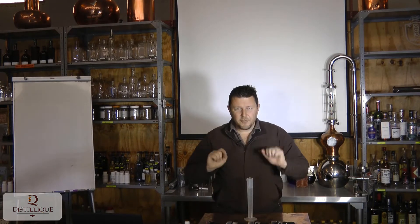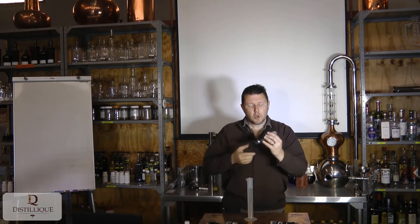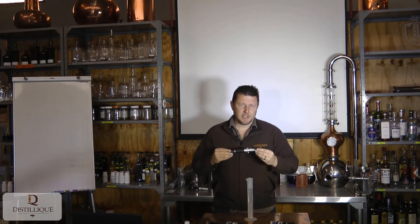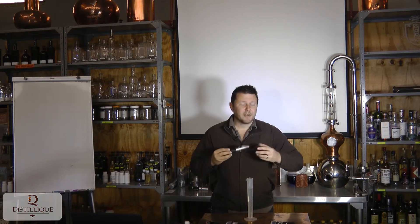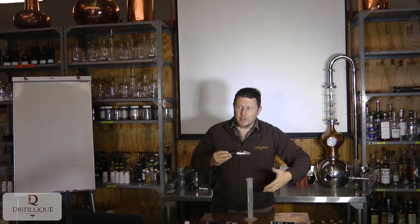In front we've got four different types of refractometers. The most common one that people are familiar with is the 0-32 Brix refractometer. This is what we use to measure sugar content, or more accurately dissolved solids content, in a juice, in a liquid, in a solution.